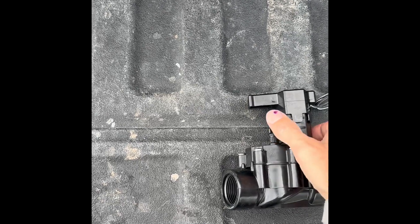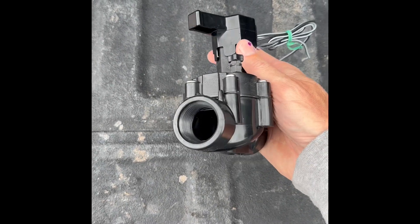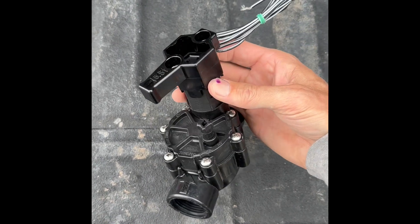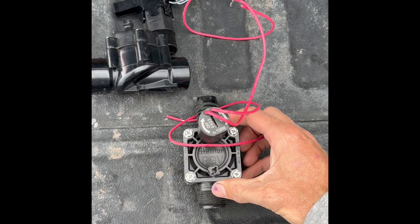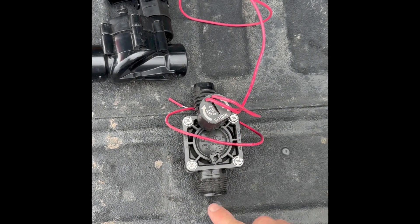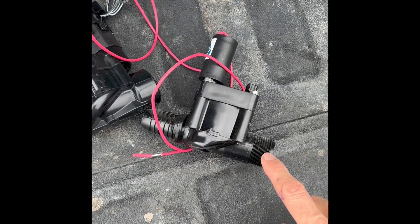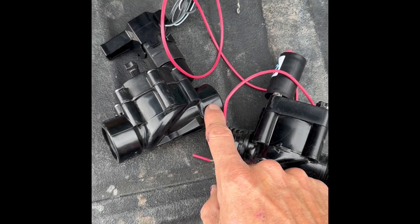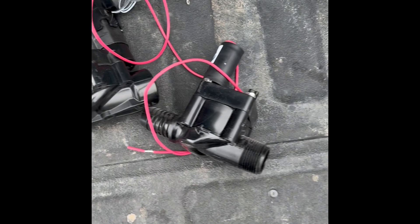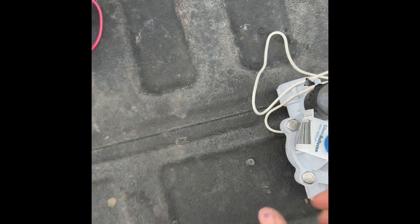Here we have the Rainbird DV100 — we saw that earlier. This is a female-by-female and it's a one inch. Here is the Hunter PGV — this is also a one inch, but this one is a male-by-barb, so this one threads right into a manifold and goes straight into the poly pipe. The Rainbird you need to get adapters for.